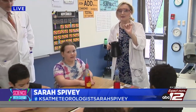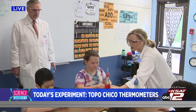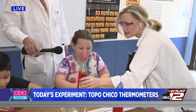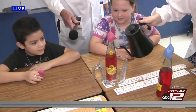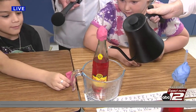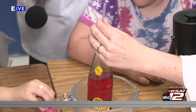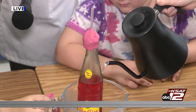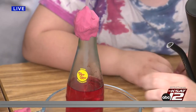All right, guys. Good morning with Science with Sarah today. We're at Stahl Elementary with second graders. We've been making thermometers out of Topo Chico bottles, and we're going to test them with some hot water. Samantha, let's put yours in here. Looks like your seal needs to be a little tighter at the top — you can see it's already starting to rise when we put a little bit tighter of a seal on there. Look, the level's getting higher. Good job, guys.